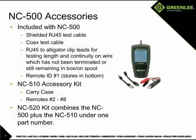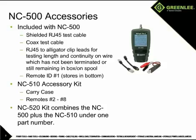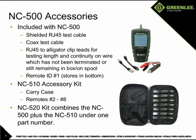The NC500 includes the remote ID number 1, an RJ45 test cable, a coax test cable, and an RJ45 to alligator clip adapter for attaching to un-terminated wires, which can also be very useful to determine how much wire remains on a spool or in a box. The NC510 accessory kit adds remotes with ID numbers 2 through 8, allowing the user to test 8 runs of cable from a central point without running back and forth to move the remote to the next jack.